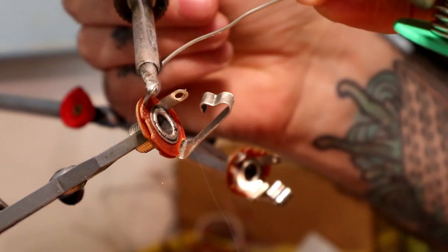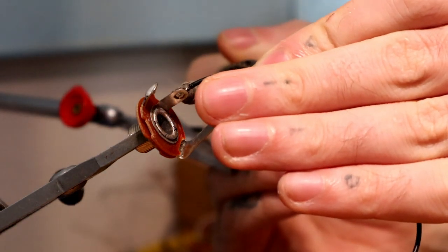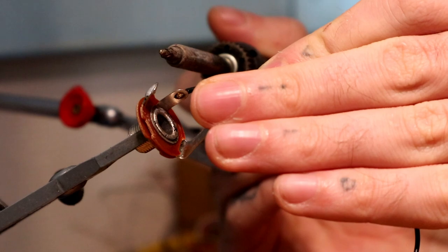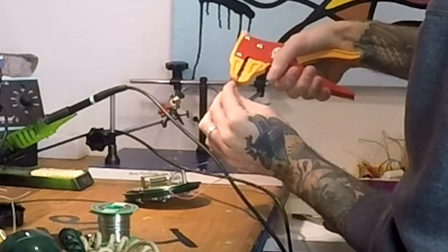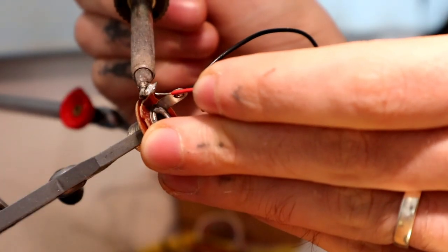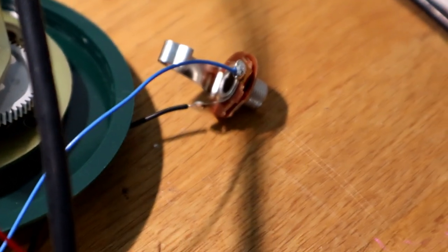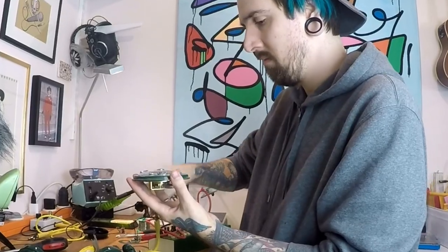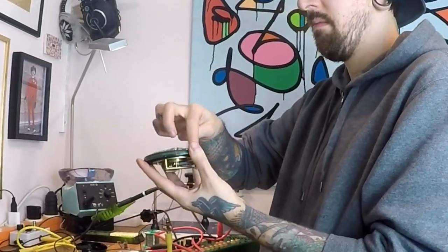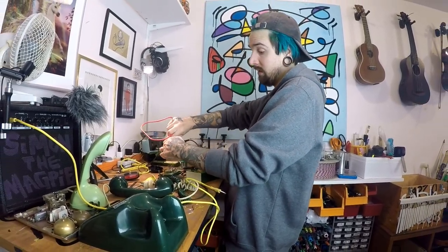So we start with adding some fresh solder on it. Ground is in the middle — it starts touching the sleeve of the cable. And we check the red. Should be real good. And solder it. Any one of these can be input, any one can be output. That was super easy, wasn't it? I think it was.